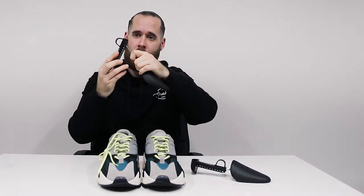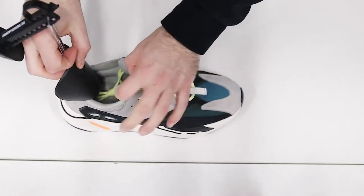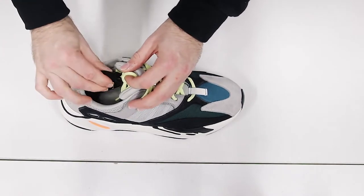All you want to do is separate the one half from the other, find your desired size, place it inside of the shoe, and push down.